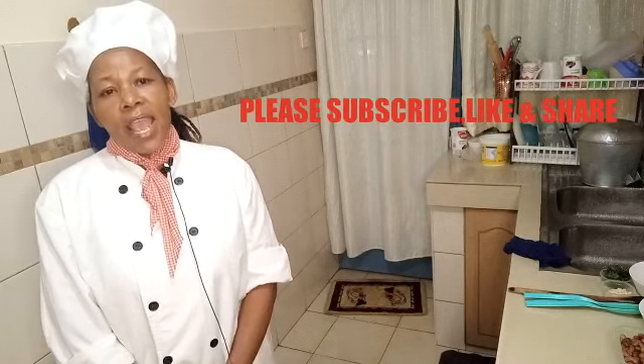Hi, my YouTube family, welcome back to my channel. This is your girl Chef Abby, the best chef in Kenya. If this is your first time visiting my channel, make sure you hit the subscribe button.